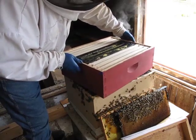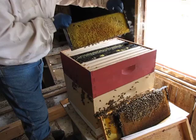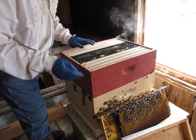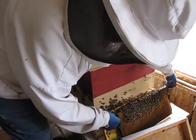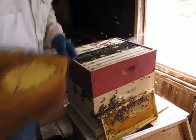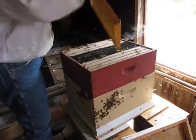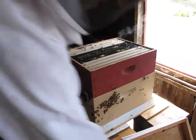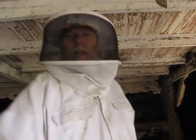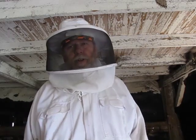Now this has some drawn comb and some frames they're going to need to draw out — here's some that's already drawn, and then some that is not but it's wax coated, so those bees will start moving up into there. I'm going to go ahead and shake these in. I'll set it over here so the bees can make their way back in. Now we're going to put the cover back on — so we're done with that. The next thing is to take the rest of these bees down to the truck and then it's off to Burchardville to get this hive set up.